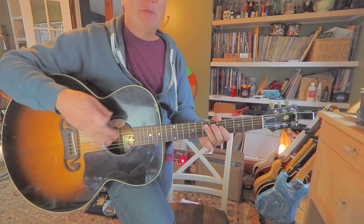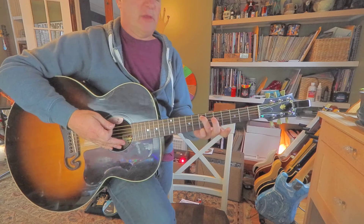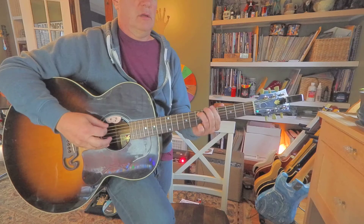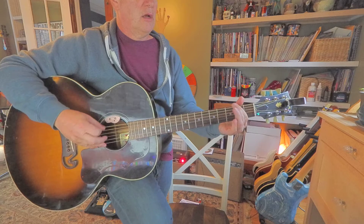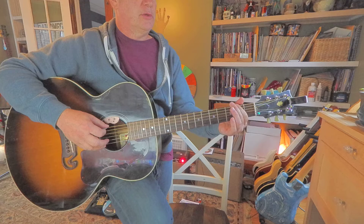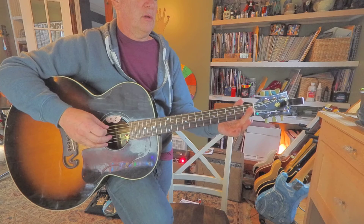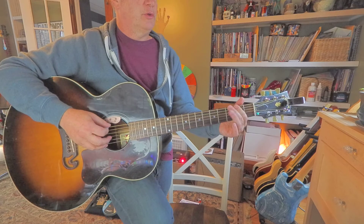Eventually I think it just keeps building and developing on that riff and you come back to the E. Then we got a jump down here: three, zero, two, three, two, zero, three, three, open, two, zero, two, three, two, zero.